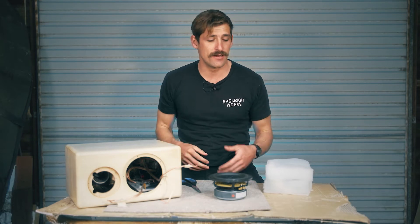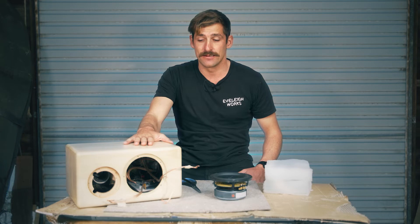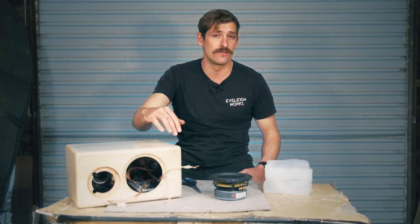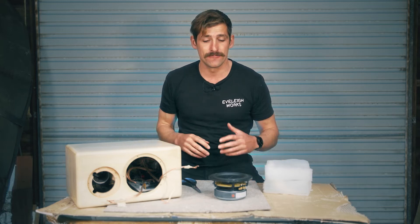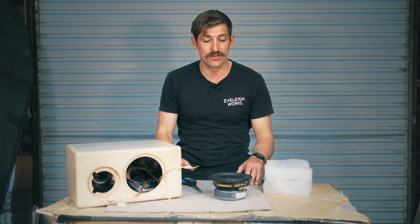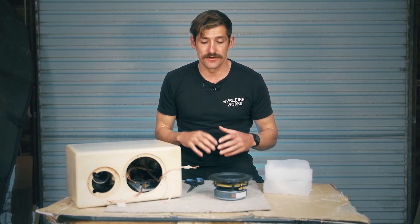In this step you'll need your insulation, your speaker drivers, and your finished speaker cabinets — crossovers installed, terminals and port all done. Because the cabinets are finished, we want to work on something soft, so I've got a bit of cardboard down with carpet on top. You can use a towel or something similar — just keep your speakers safe and don't damage them at this stage.